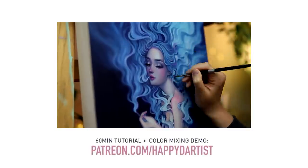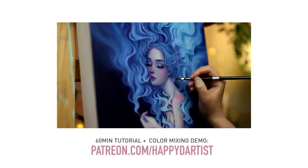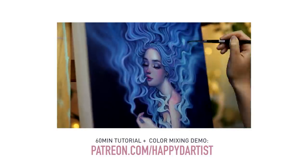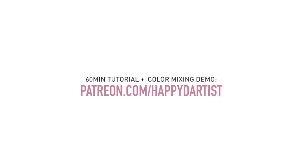By the way, if you're interested in watching a 60-minute tutorial of this piece with a color mixing demo as well as hundreds of hours of exclusive content, you can check out my Patreon at patreon.com.